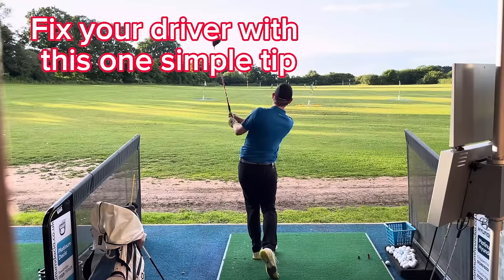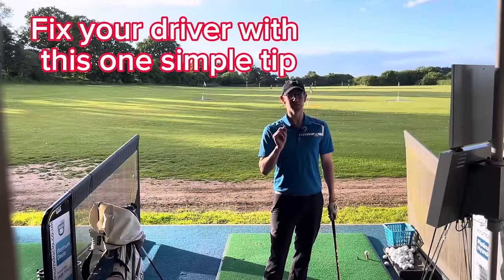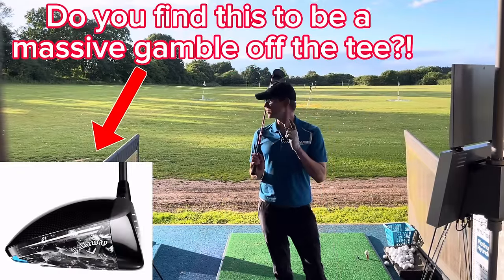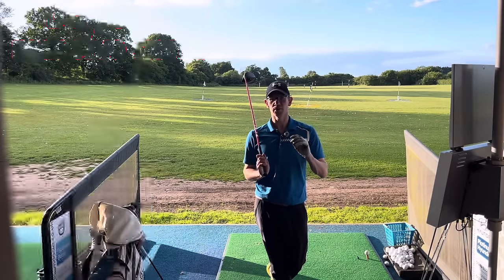In this video I'm going to show you one really simple tip which could make so much difference to your consistency and distance off the tee. It's a game changer, I promise you. This one tip made so much difference. I'll show you a few things, but this one main tip at the end is going to change everything for you.